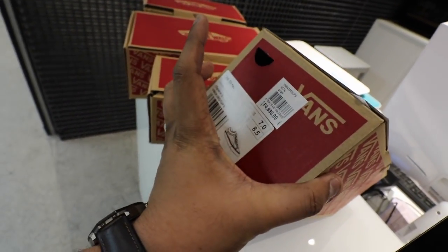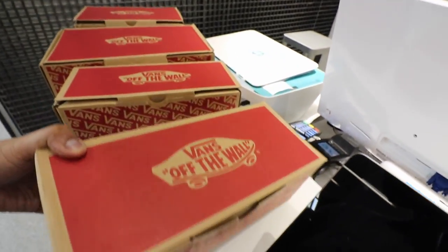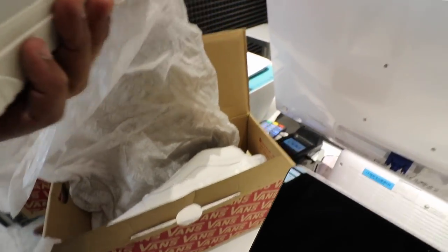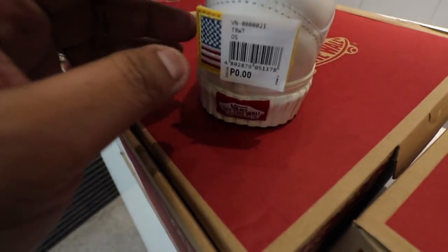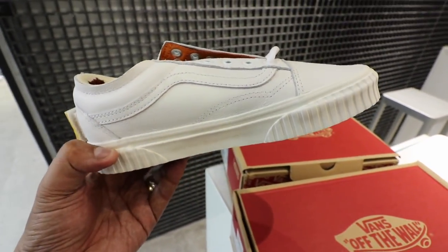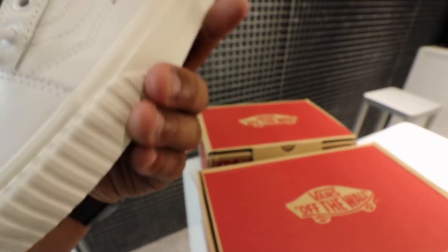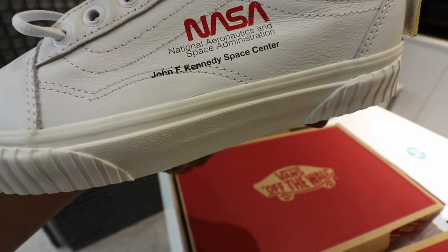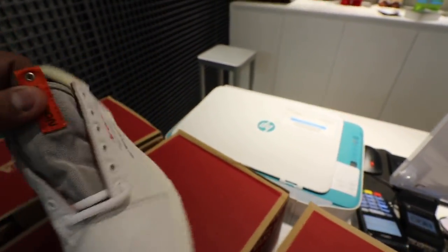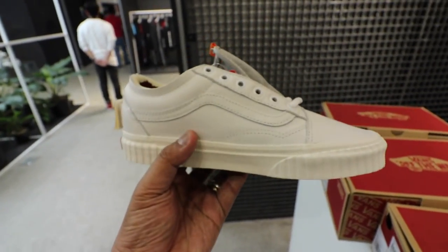We'll start things off with the Old School in true white. It sells for 4,998 pesos and comes in your typical Vans box. It's made from really good leather, and there is a Velcro patch at the back with a flag, which is reminiscent of the tags you see on astronaut spacesuits. At the bottom it says 'For the Benefit of All,' and you have that gum outsole. On the other side it says NASA — National Aeronautics and Space Administration, John F. Kennedy Center. Inside on the tongue tab it says 'Mission.' Really cool — this one sells for a little less than 5,000 pesos at Akimbo.